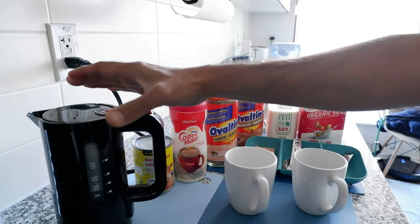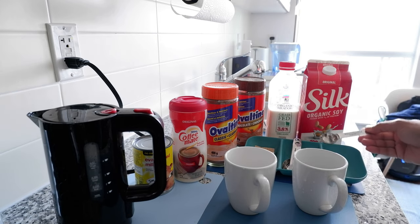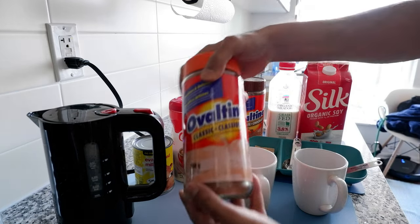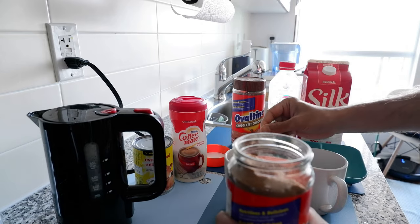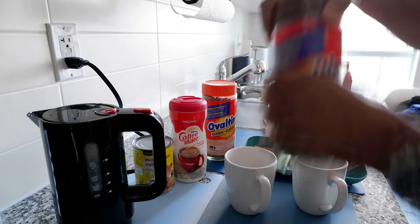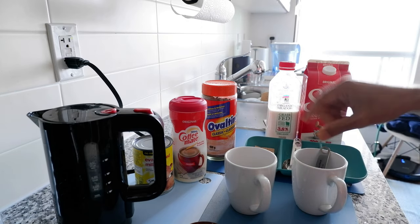The water is getting ready, so in the meantime I'm going to put the Ovaltine powder into the cups. Using a tablespoon, I'll add about two tablespoons of Ovaltine per cup — you can adjust the amount based on your taste. More for stronger Ovaltine, less for lighter. I'll start with the classic Ovaltine — two spoons in the first cup — and then add the chocolate Ovaltine into the second cup, about two tablespoons as well.